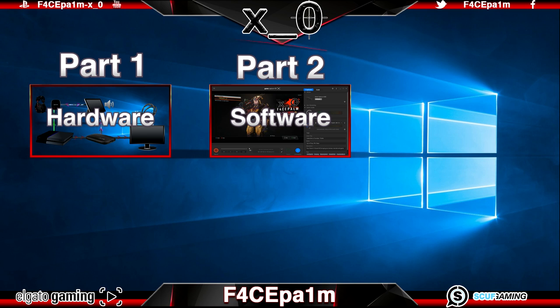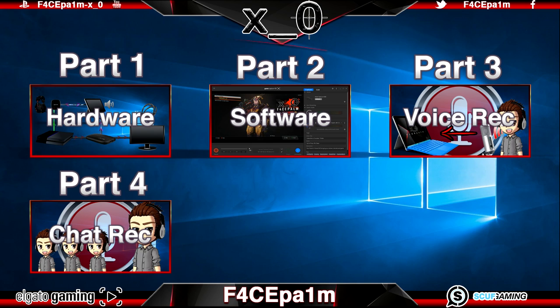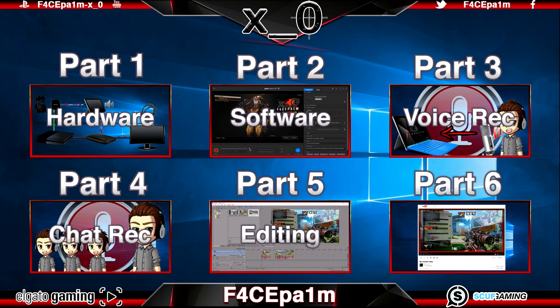The third video will explain how to record your voice with your game clips and the fourth video will show you how to record the game chat of you and your friends, including the webcam in the corner so you can do daily vlog or trolling style clips and also be set up for streaming. The fifth video will be editing in Sony Vegas covering techniques and the best settings to get a legit result ready to upload to YouTube. Finally, the sixth video will cover the best upload settings for YouTube including custom thumbnails, titles, descriptions and tips and tricks to make sure your video ranks as high as the content will take it.